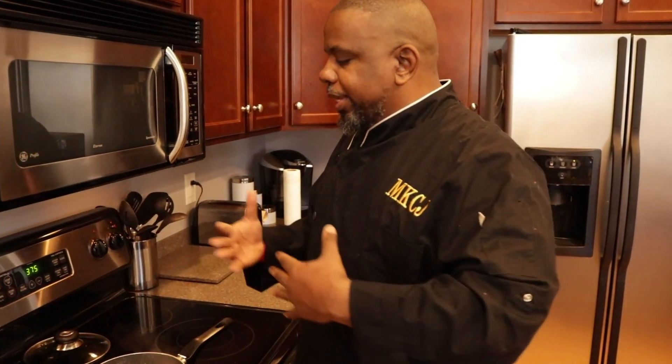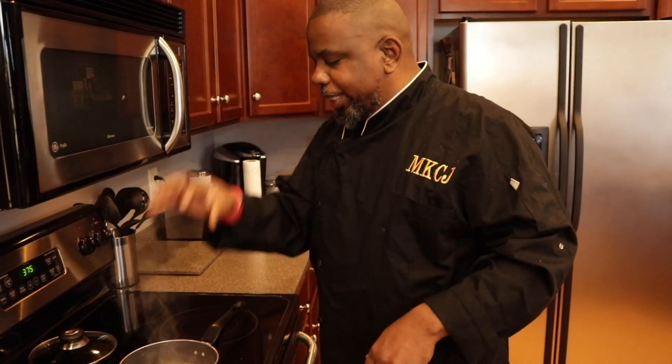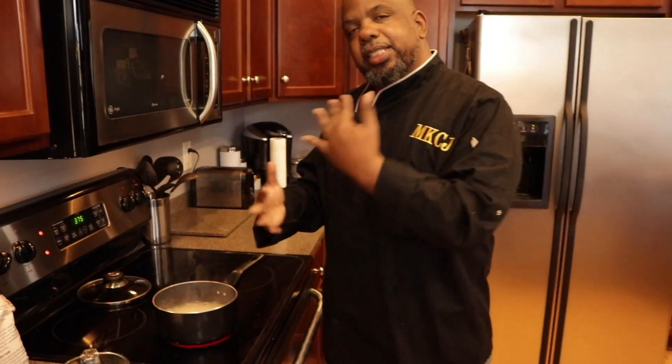What I usually do — this is how I cook rice — I sit here and let all the water boil out, then I turn it on low and cover it. I don't stir too much, because if you stir rice a lot, the rice gets gummy, and nobody likes gummy rice. I'm going to let that go and show y'all the next step.